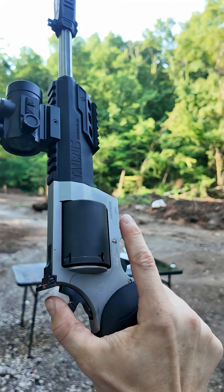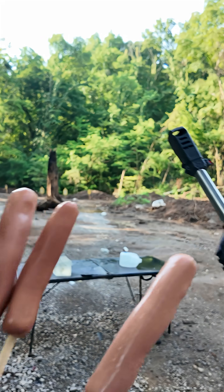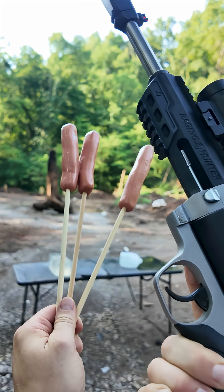Can a revolver cylinder really blow your finger off? We got a standard revolver here and three fingers, and we're going to find out.